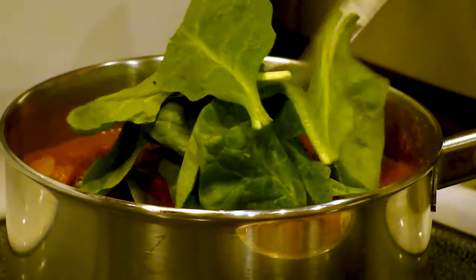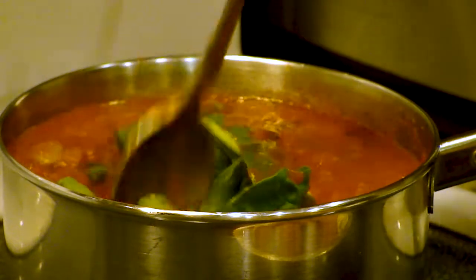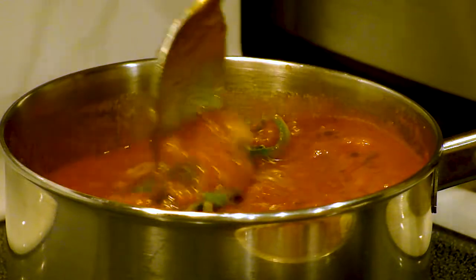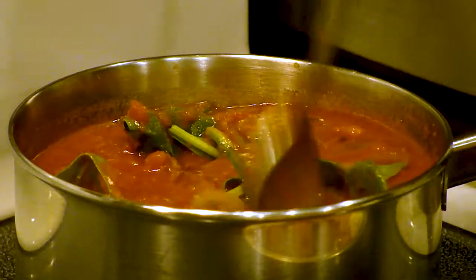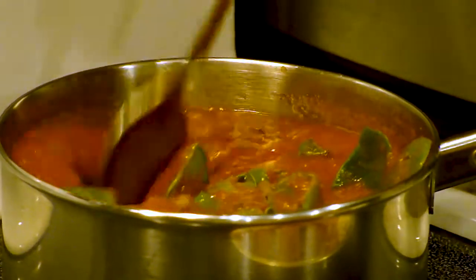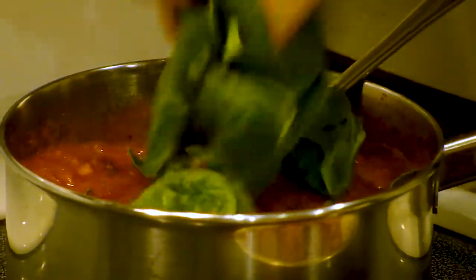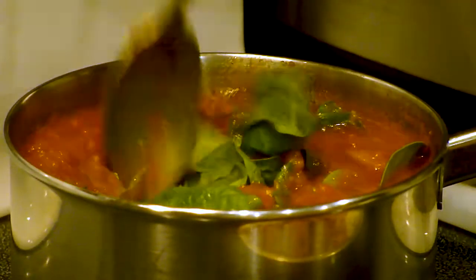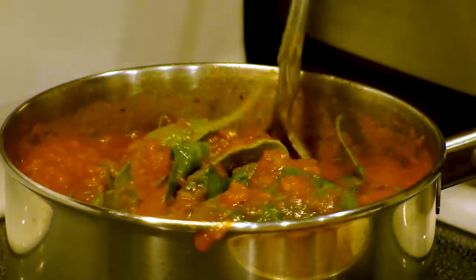Do you have any more marijuana facts? More marijuana facts? Well, it's legal in more states now. There's a fact. But not all of them. So check beforehand. Also, don't do weed if you're not 21. Definitely hold off on trying weed. It can really mess you up if you're not ready for it. It will goof with your developing brain. So just be very careful. Just don't do it. It's not worth it.